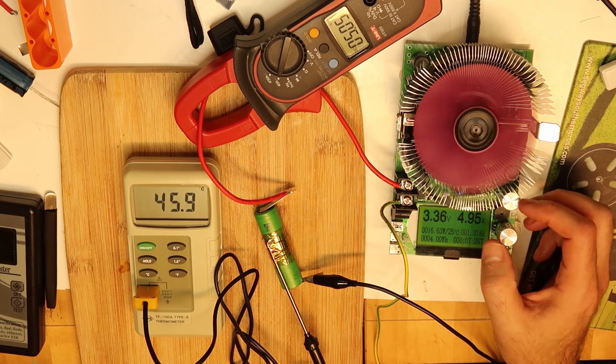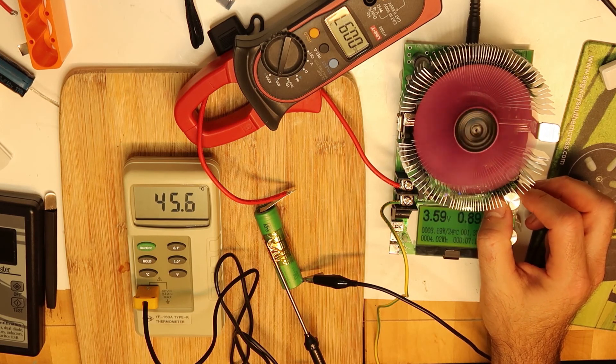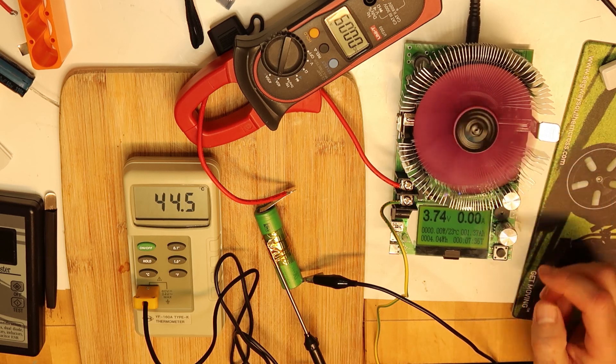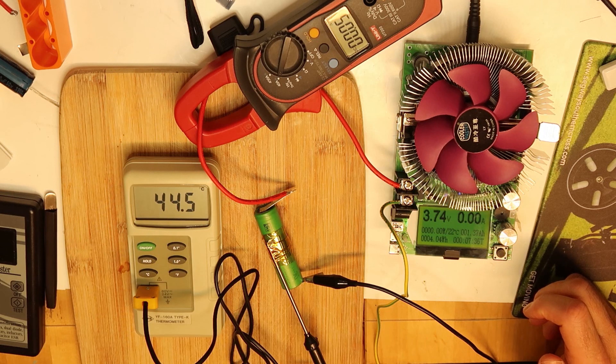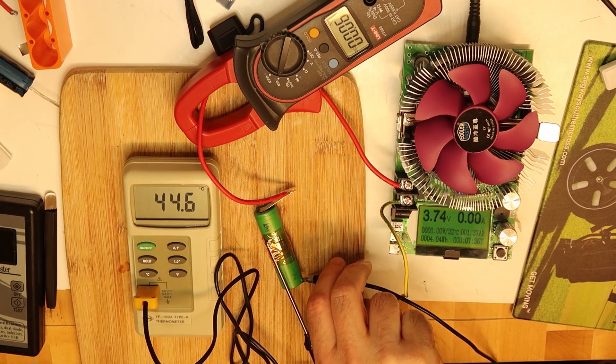I want to let it get even cooler, so I'll reduce the current a lot and let the cell cool down. Then we will try to consume a peak of high current. Remember the number — it's at 1.4 amp-hours consumed, so we have already used about half of the cell's total capacity. Now let's do a reset of the values for the next test.